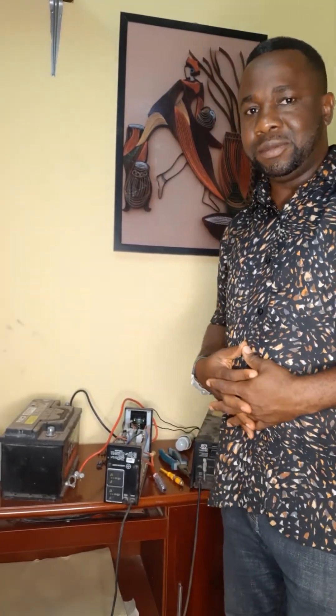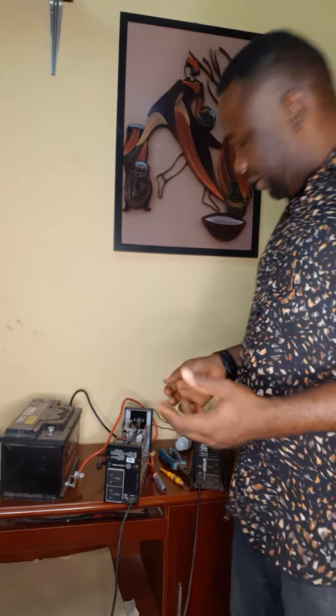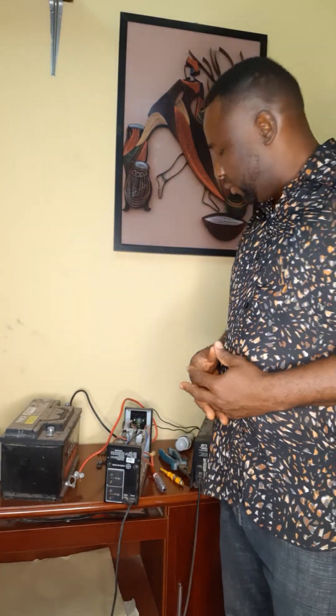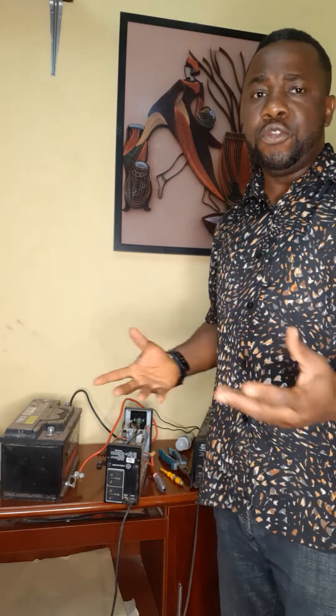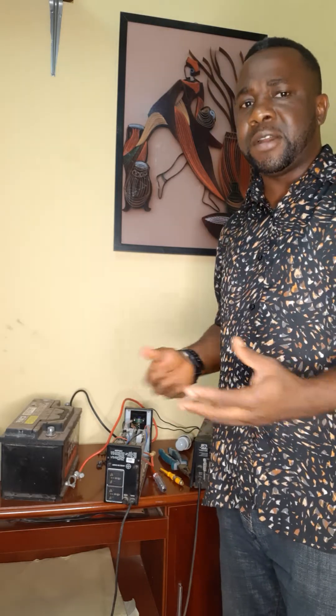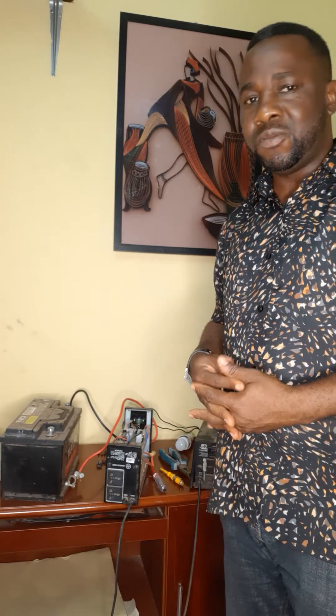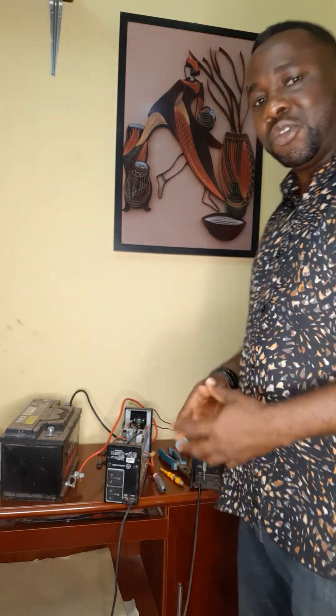Hello, greetings to you all. You are welcome to my channel today. Today I am going to be talking on conversion of an old UPS machine to an inverter. It doesn't have to be old — it can also be a new UPS machine.